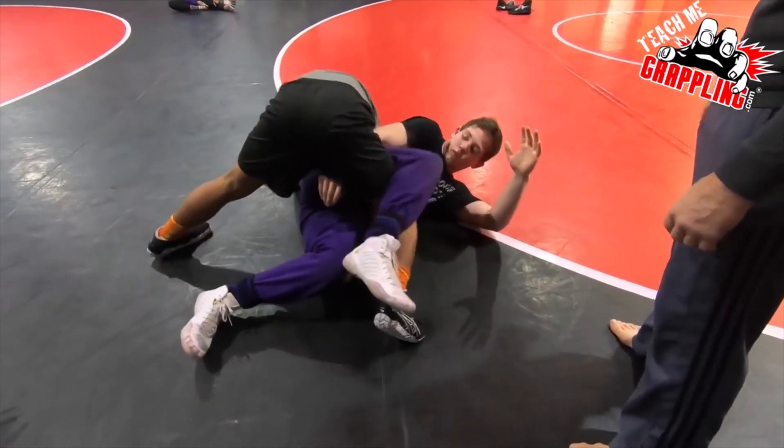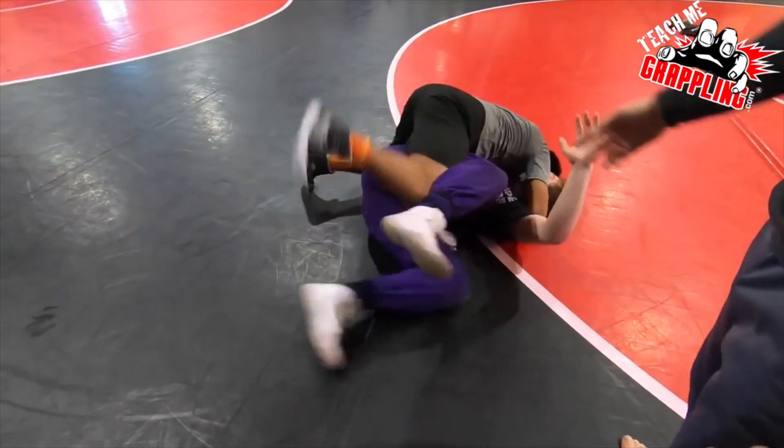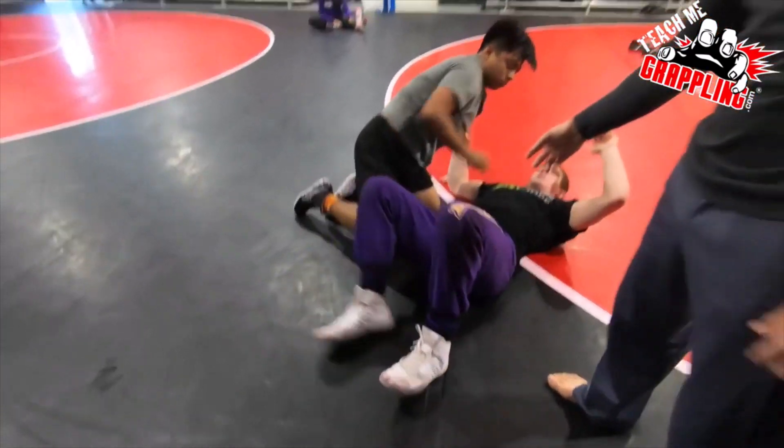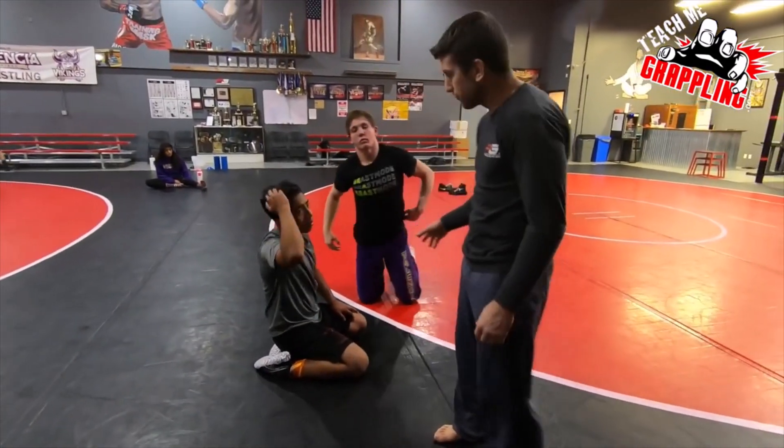Now in the sport of wrestling we're good right here — we can limp arm right now and cross face. And where he's out of position, jiu-jitsu-wise, you good jiu-jitsu guys out there know that you've got to watch out for knee bars and stuff like that.